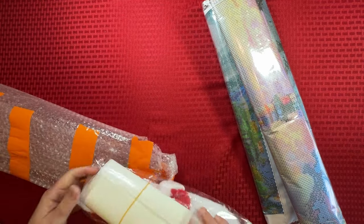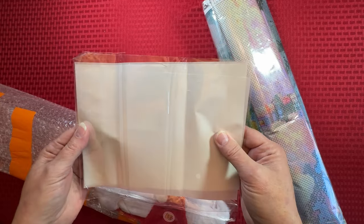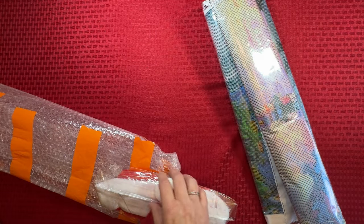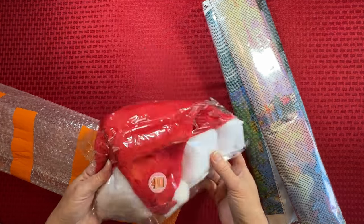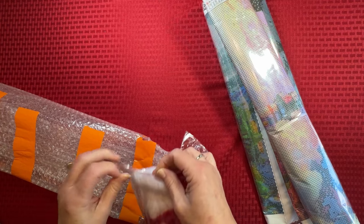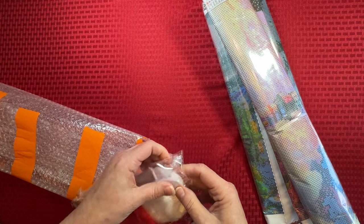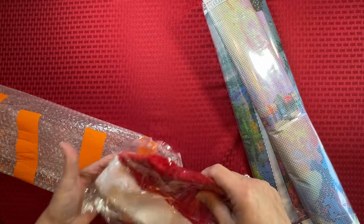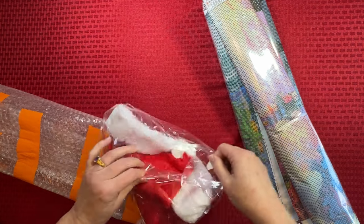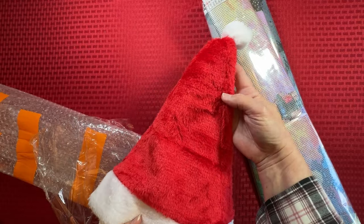It looks like there's something else in here too. There's all kinds of stuff in here. It looks like this is release paper — big pieces of release paper. I could probably cut that in half or even quarters. That's so nice. And then, hey, check it out — I got a Santa hat! That is really, really neat. I can definitely use the stickers, I can use the release papers, and the Santa hat for this time of the year. Well, that was three gifts. That is really, really nice — just a little red Santa hat. I love it. Thank you very much.